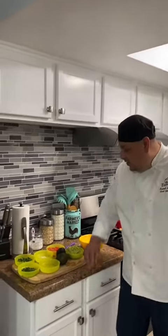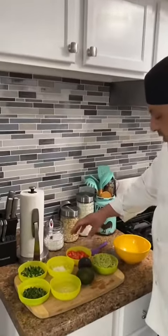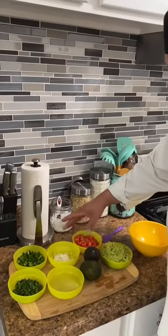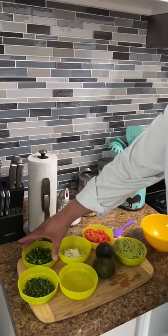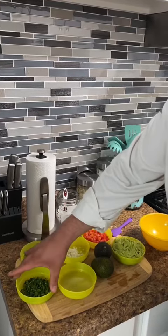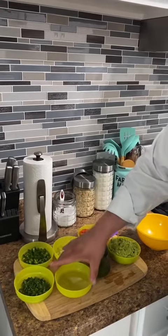All we need is two to three avocados, half a cup of diced tomato, one tablespoon of diced onion, one large jalapeño, half a cup of cilantro, and one lime juice.